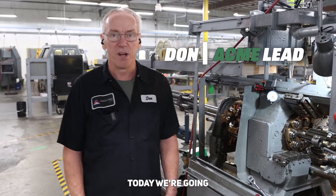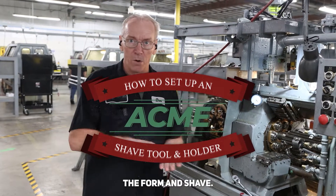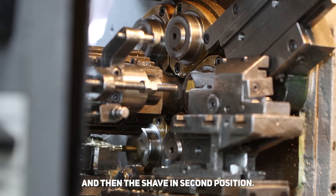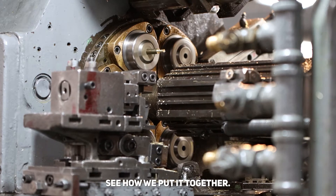Hello, I'm Don. Today we're gonna do a how-to on how to set a shave tool and holder — a form and shave. We'll be doing it right here. We're gonna put the form in here and then the shave in second position, so this is first and second position. Come on over here and let's see how we put it together.